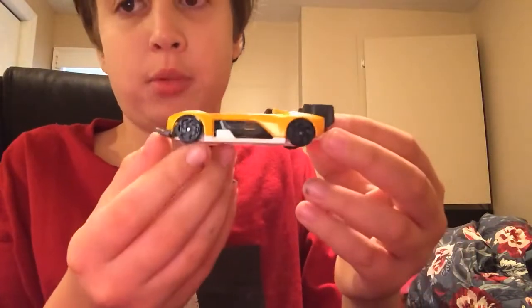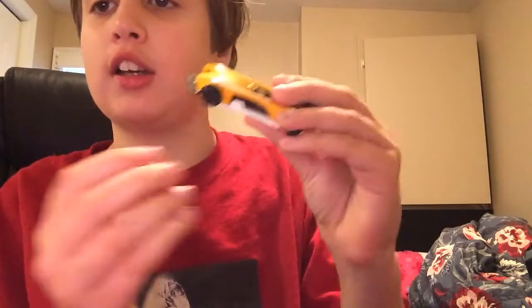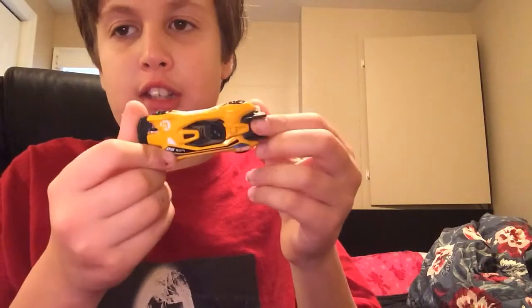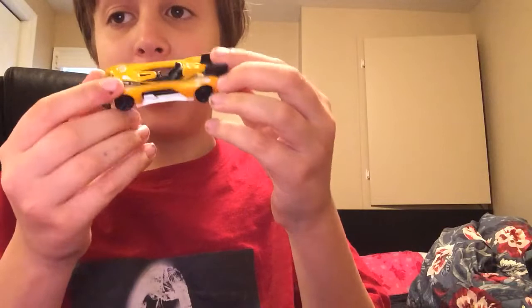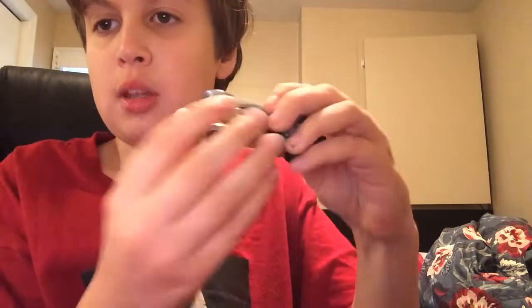The next one I'm going to show is another one that has a moving part — the Electro Silhouette. This one has a front splitter that goes up and down. Speaking of that, this yellow one — or it's like a yellowish orange — isn't the only one I have of this. I've got more colors of it. Here's a silver one — a silver Electro Silhouette that still has the moving part.